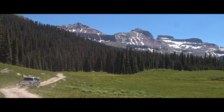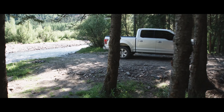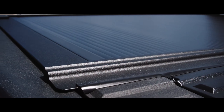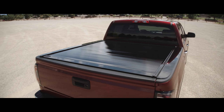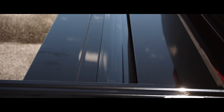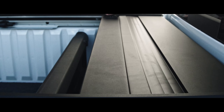Retrax Truck Bed Covers are an extension of your truck. Retrax One's exclusive low-profile design doesn't alter your truck's clean lines. Available in both matte and glossy black finishes, Retrax covers complement the unique look of your truck. The Retrax One is our high-gloss finish cover, and the Retrax One MX is our textured matte finish cover.